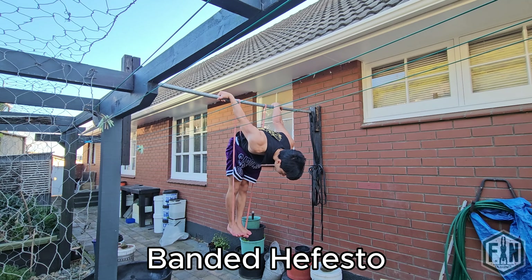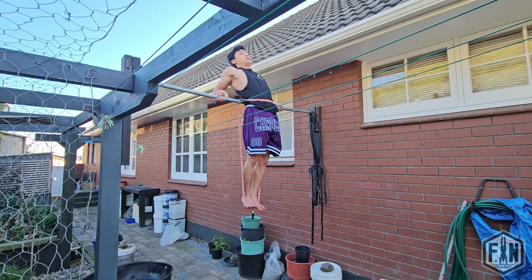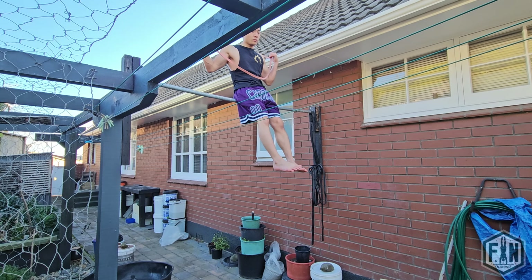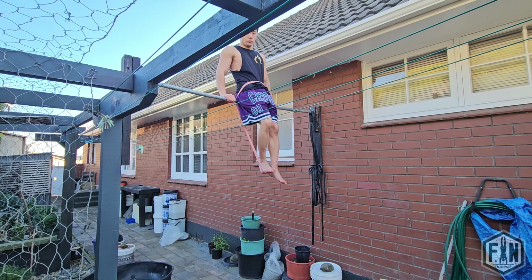The second progression is Banded Hephaestus. The reason why I recommend this progression is that by using resistance, you are able to get your body to adapt to the whole and final movement that you are aiming to achieve. This will progressively strengthen neural connections that are specific to the Hephaestus movement, which in turn develops more strength in this skill. You will want to hang the band around your neck like a necklace and then sit on top of the bar. When you are on top of the bar, you will want to thread the band backwards so it hangs behind you and around the front of your waist. You will then want to step into the band with the heels of your feet. At this point, you are ready to attempt your assisted Hephaestus.